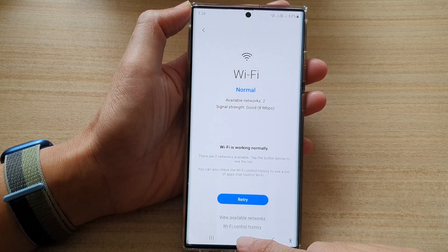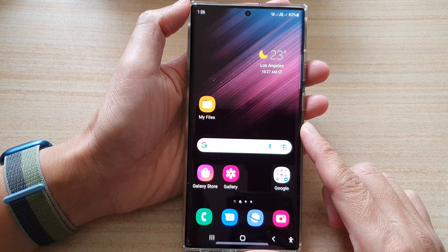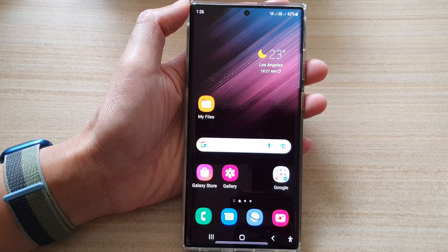Finally, you can tap on the home button to go back to the home screen. Thank you for watching this video. Please subscribe to my channel for more videos.